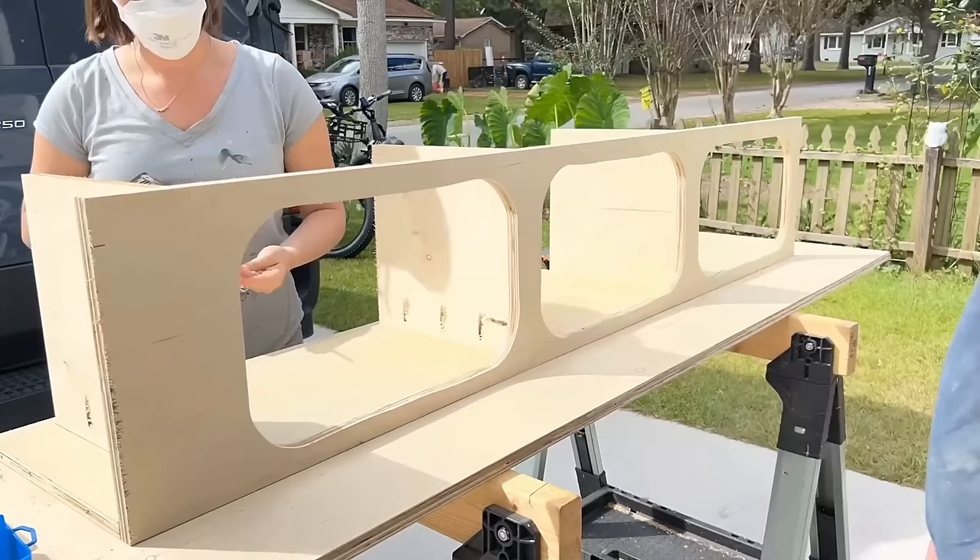I ran a bead of caulking between the beam and the floor to make sure everything was sealed, then slid the front wall piece onto the inside of the beams and screwed it into place. We installed the bottom part of the front cabinet, finished the support beams with wire holes drilled through them, finished installing the rest of the interior walls, and cut a hole for the single 120-volt outlet in the front — which will run the air conditioner and allow something else to be plugged in on the other side. We then covered the remaining area with insulation and quarter-inch plywood, and the camper was completely covered.